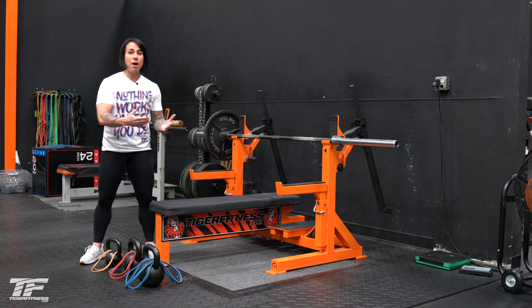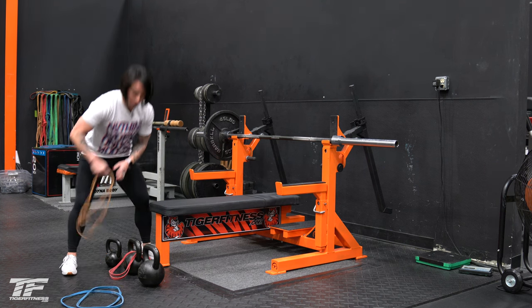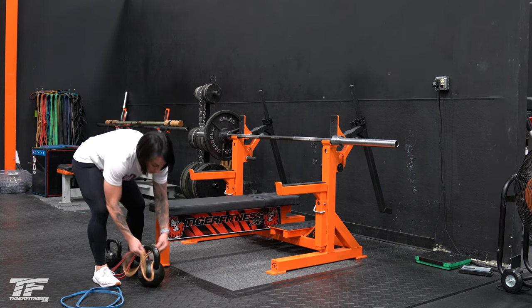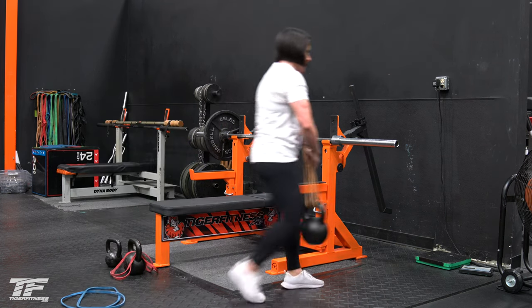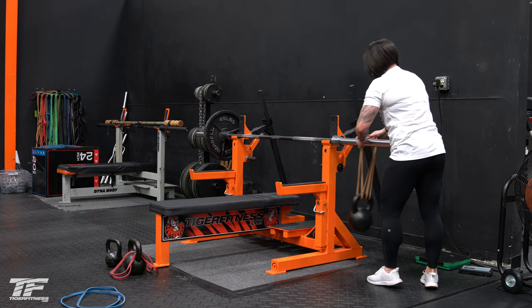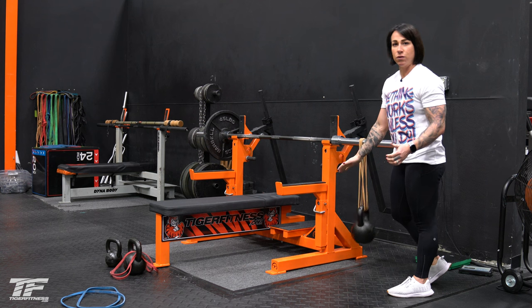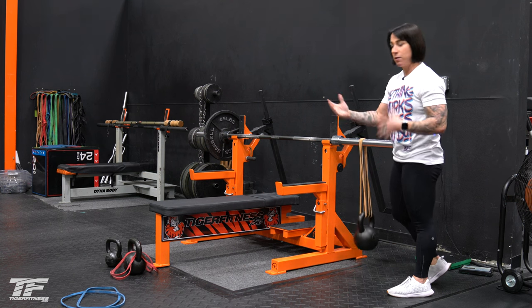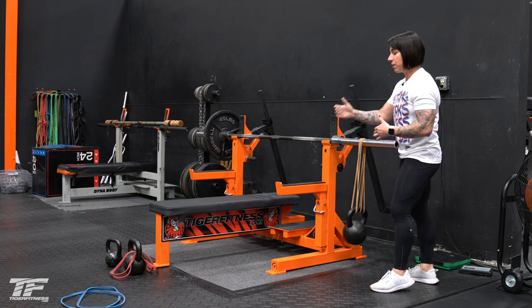The opposite effect — we don't want a light band with a heavy kettlebell, because in this case, if you can see, it's barely going to pick this up. And if I put this on the bar, anything you do, it's just going to hit the floor. So we don't want that either. We don't want it hitting the ground. Using the appropriate size band for the size kettlebell is important.